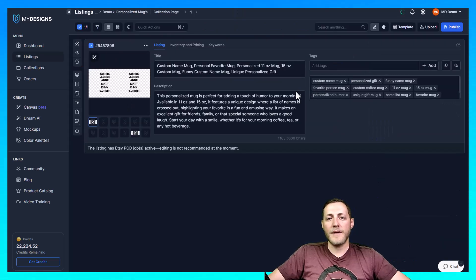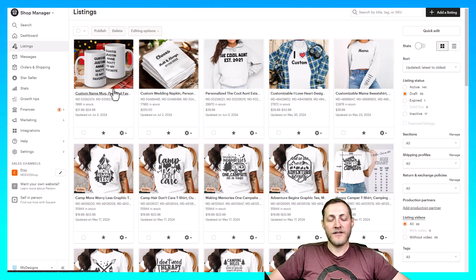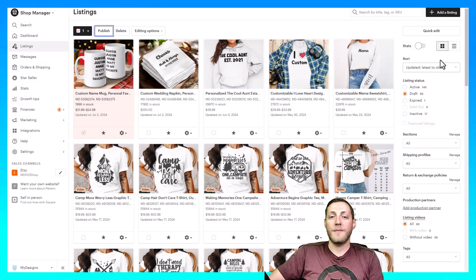That takes about 30 seconds, and then I'll jump over to the Etsy shop to show you what the listing looks like. I'm now on my Etsy shop and here is the listing we created — it has the correct primary mockup, the pricing is right, and the title, tags, and description are perfect. That is how easy it is to create and sell personalized mugs with My Designs on your Etsy shop. You can also do this on your Shopify store — you just select the listing and click Publish. At My Designs we always push a listing to your draft folder first, as you do have to pay that 20-cent listing fee. If you have any questions, please leave a comment, and if you enjoyed the video, please subscribe to our YouTube channel.